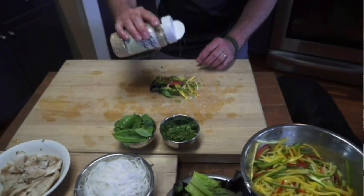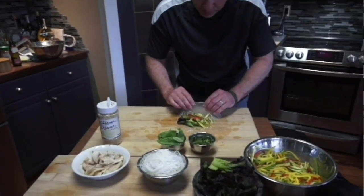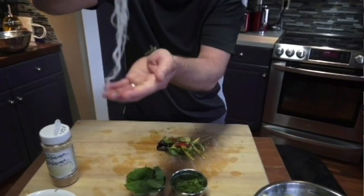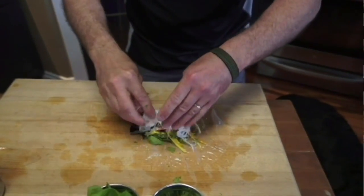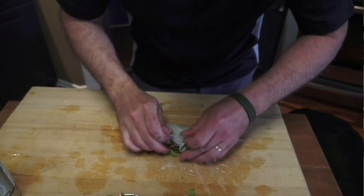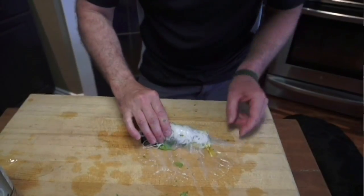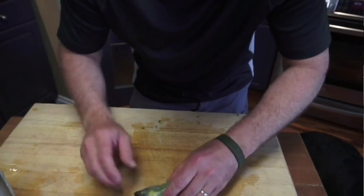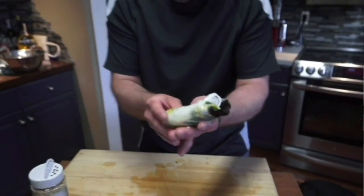Add some sesame seeds, and I almost forgot — let's put our rice noodles in there for a little bit more filling. They're super delicate as well. Now you can have it open on one end or closed. I'll show you an open one first. Roll it up nice and tight like that. This is an absolutely delicious, healthy summer lunch, snack, or dinner. It's going to come with a chili dipping sauce — it is fantastic.